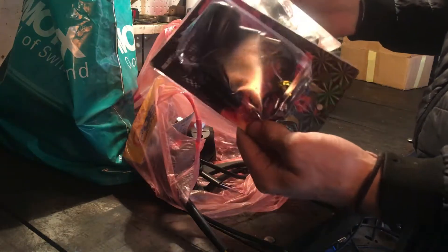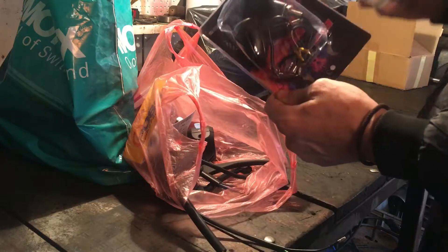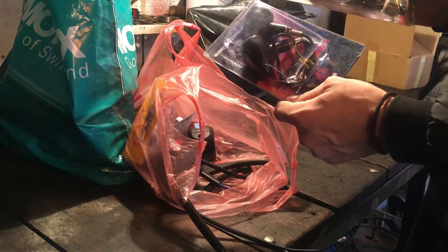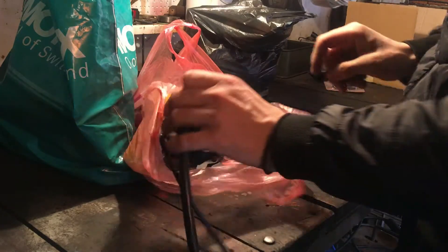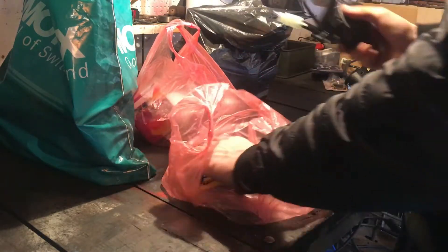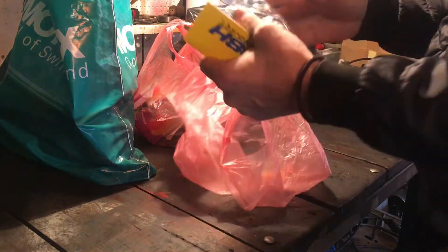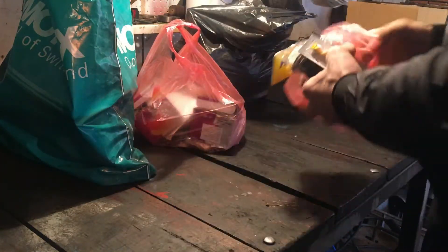Ovdje imamo žmigalce – ovi će ići naprijed, ovi će ići nazad. Ima integrisano štop svjetlo i poziciju. Novi ručke – lijeva, desna. Ovi su ručke za gas i ono. Ovo svekako lijepa vam treba za nešto.